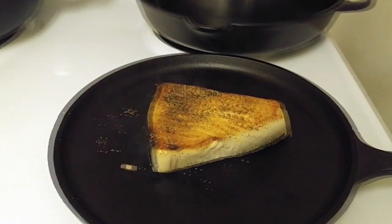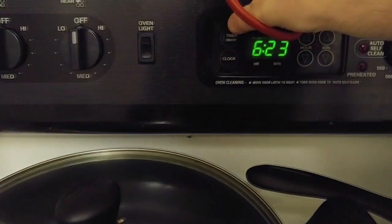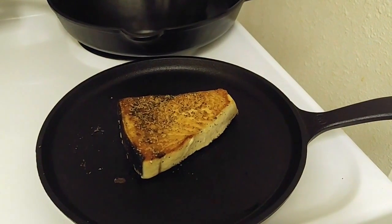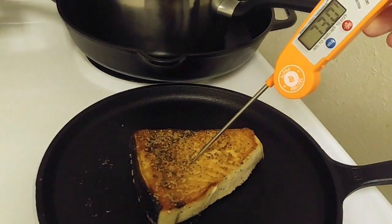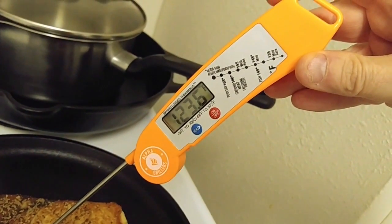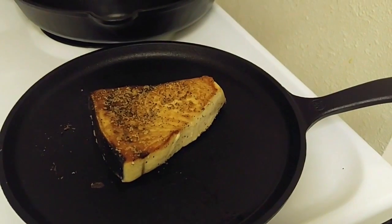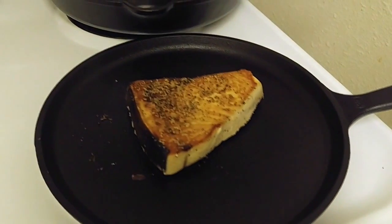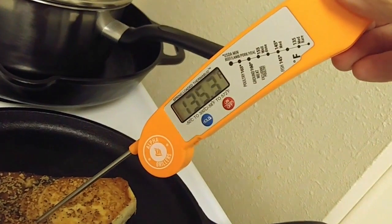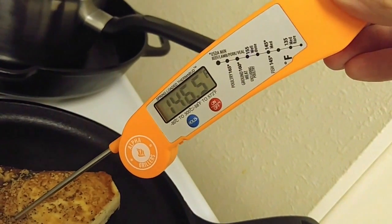I'm going to leave that for two minutes and then take the internal temperature. It's been two minutes on this side, so I'm going to put the thermometer in there and see what the internal temperature is — I'm going for 145. We're just not quite making it, so one more minute. It's been another minute, so we're basically three minutes on each side now. Looking for 145.